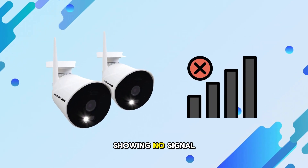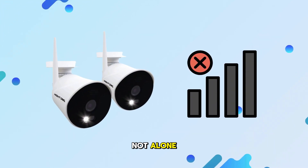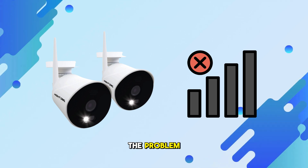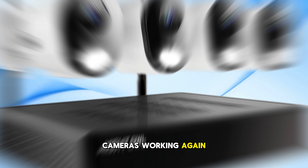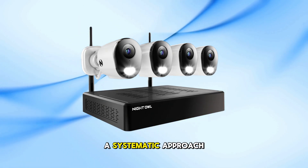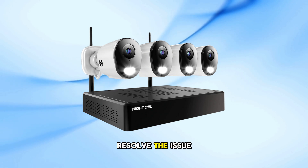If your Night Owl camera is showing no signal, don't worry, you're not alone. In this video, I'll show you some quick and easy steps to fix the problem and get your cameras working again. Let's jump right into it and walk through a systematic approach to identify and resolve the issue.